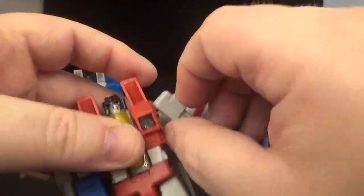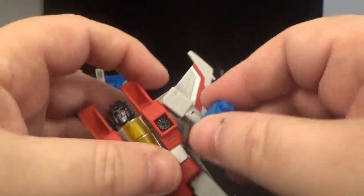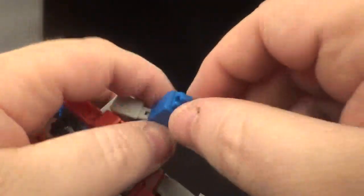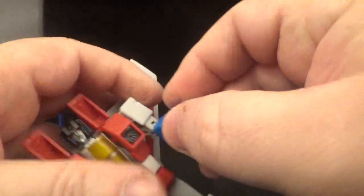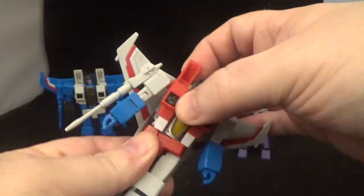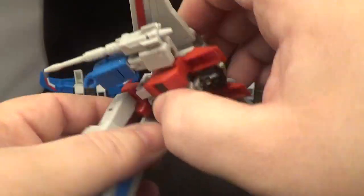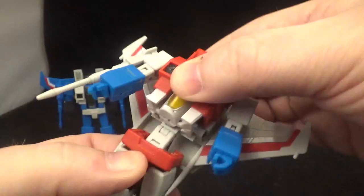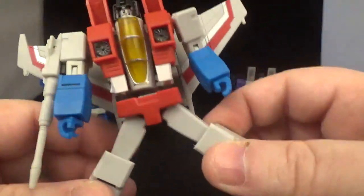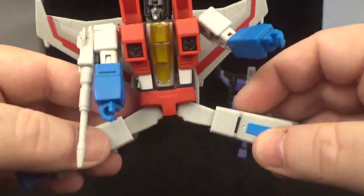Bicep swivel present. Having the null ray on will hinder it a little bit. There's a double elbow — that's pretty good — and a wrist twist. You can replace the hand by just taking it off. He does have a waist swivel, which is nice. The wings can get in the way so be careful you don't break those. Nice ab crunch all the way, and there's one on the back too so you can get decent poses.